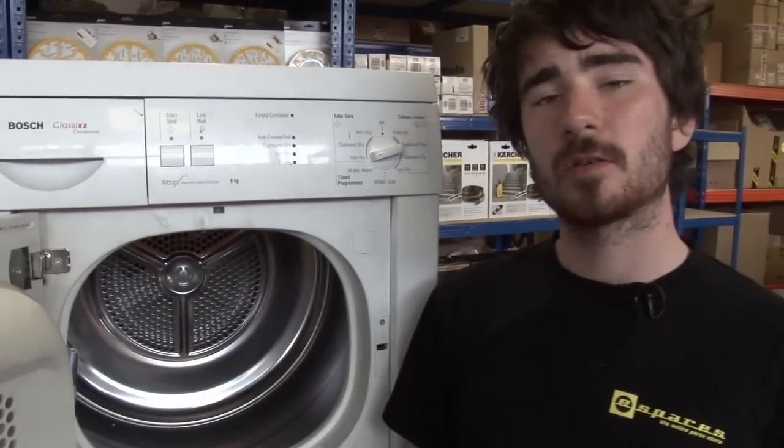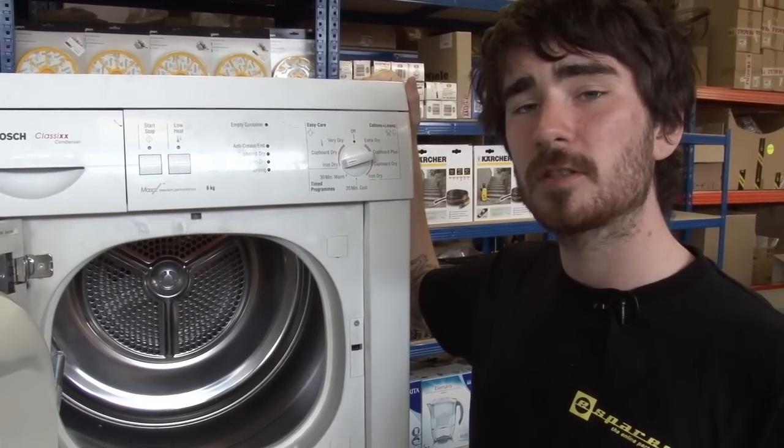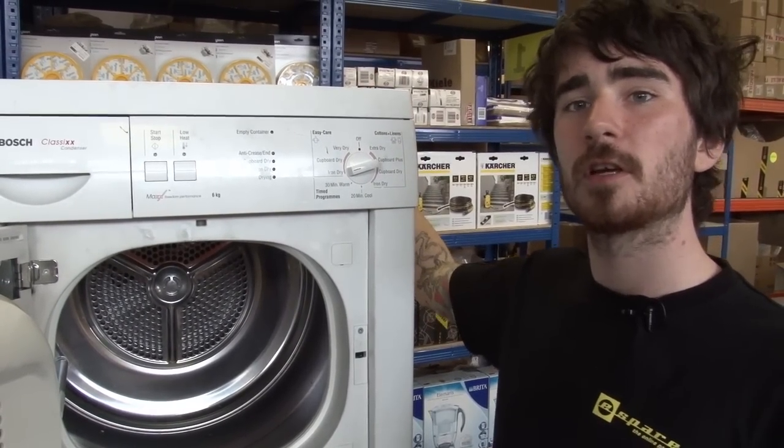Safety first — always make sure that your tumble dryer is switched off before you get to work on it. The first thing I need to do is remove this top panel, so I'll need a Torx head screwdriver to remove the Torx screws from the back.